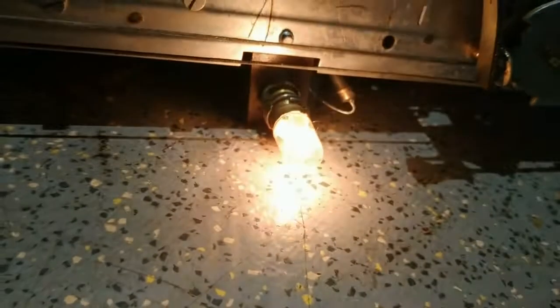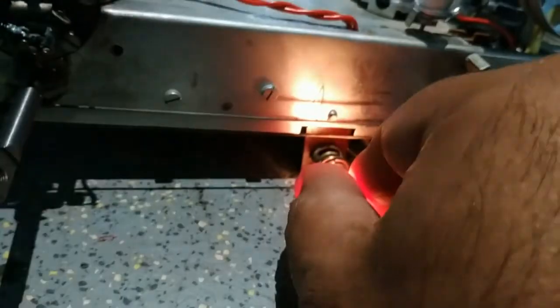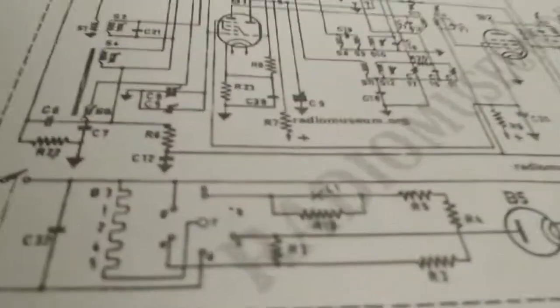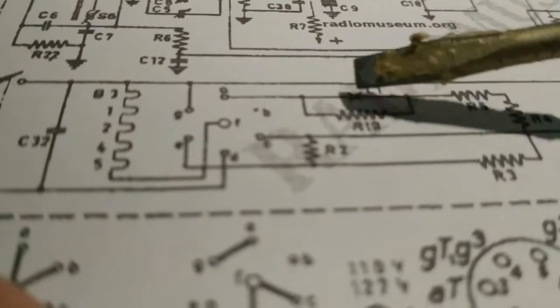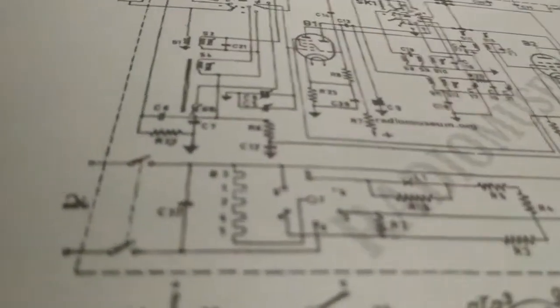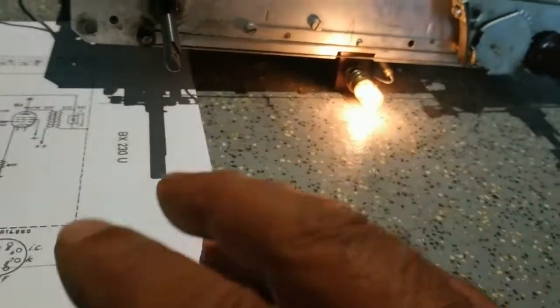Το λαμπάκι pilot - εδώ που έχει τον φωτισμό - να πω επίσης ότι εάν καεί, παύει να λειτουργεί και ο δέχτης. Παράλληλα, το λαμπάκι αυτό έχει μία αντίσταση αρνητικού συντελεστή θερμοκρασίας NTC, η οποία σε θερμοκρασία δωματίου είναι περίπου 4-5 kΩ.